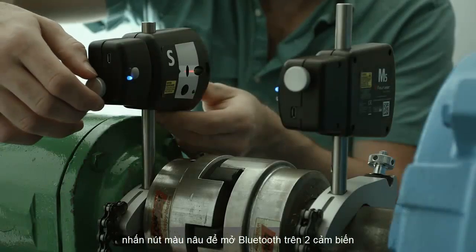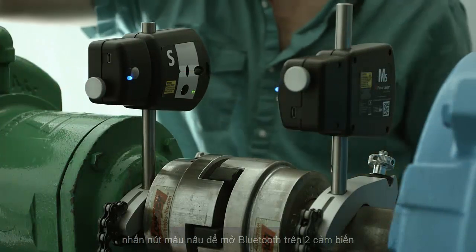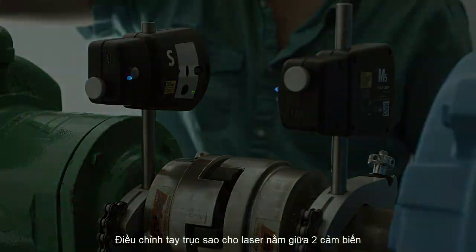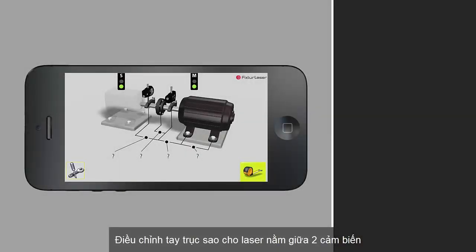Next, aim the lasers by adjusting the heads and using the thumb wheels to ensure that the lasers are centered on the targets. Note that the tolerances have been set for a default of 1800 RPM.